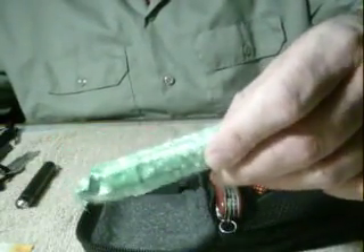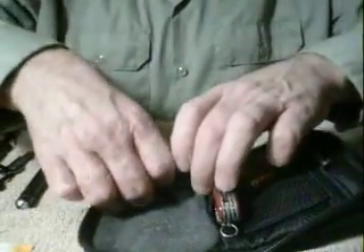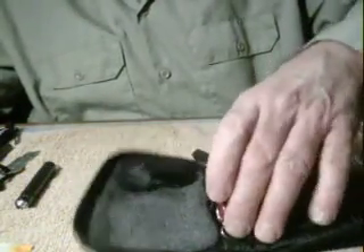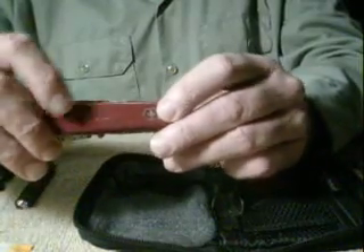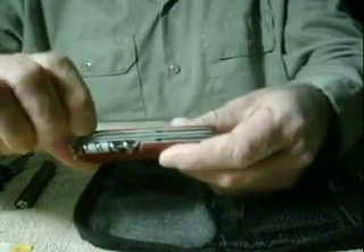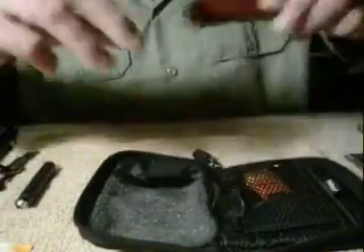I've got a mini tampon — everybody knows those can be used for making a straw or you can make a bandage out of the padding itself. Down here I've got a small butane storm lighter. I have a Swiss army knife — it's the Camper model, it's got the saw, small screwdriver, corkscrew, and all the tools.